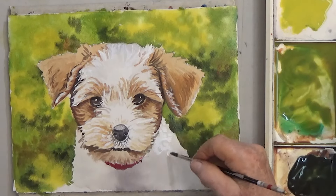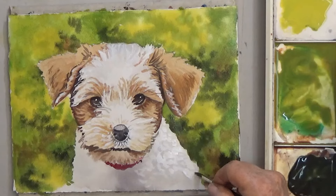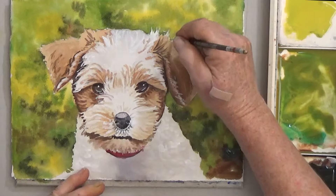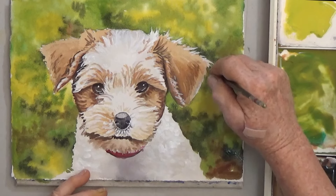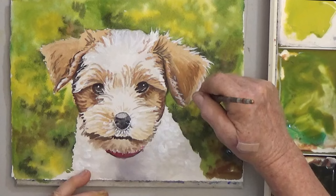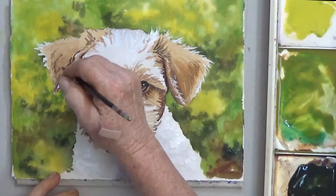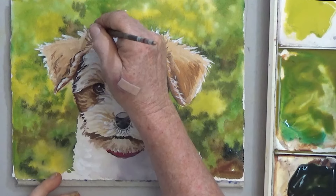Last, add some white strokes of paint to the body for fur, and work on the outside edges, pulling some white into the background. And there you have a cute puppy with lots of fuzz. Painting the white areas gray and then adding white on top helps to make your white fur look realistic.